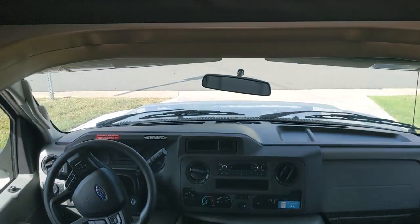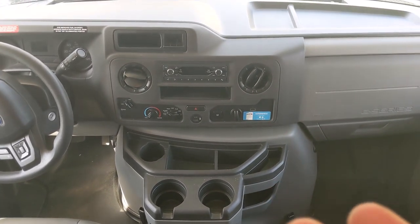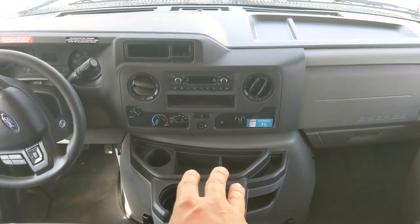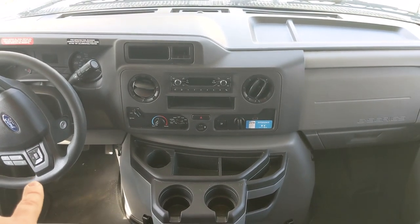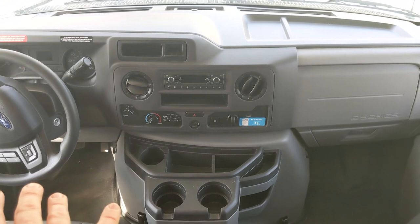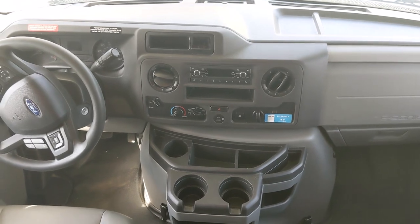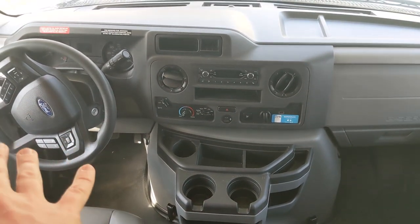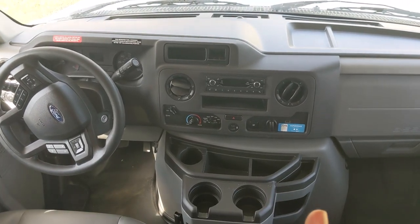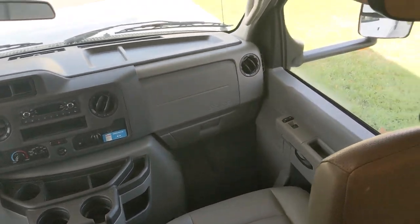Inside the vehicle, the updates on the 2021 are the digital dash, more USB outlets, and the additional steering wheel functionality. I also feel like the 2021 and newer vehicles get a little better gas mileage. People ask me all the time what kind of mileage it gets — well, how heavy is your foot? On our trip we averaged 10.2 miles per gallon, which is slightly better than we were getting on the previous 30-foot RVs. I think the engine and transmission are a little smoother and more efficient.